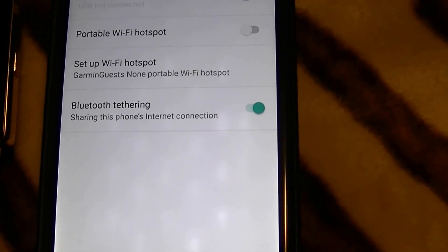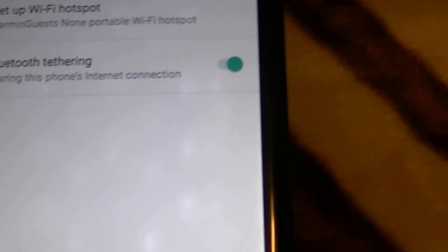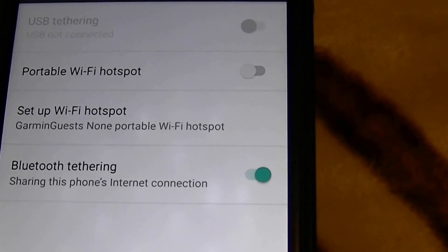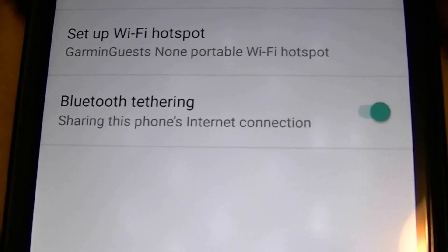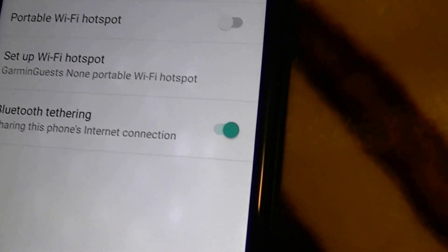I'm going to Tethering and Portable Hotspot to make sure that Bluetooth tethering is on. Bluetooth tethering is on. And if you cannot get to this screen in your version of Android, you can download apps from the Play Store that will try to force it enabled for you — that's one thing to consider.